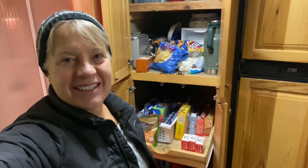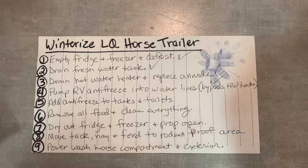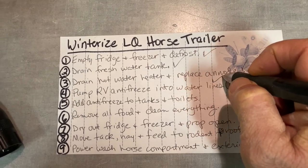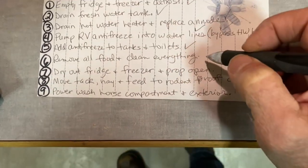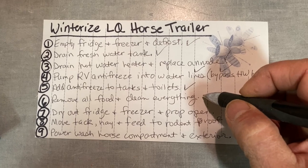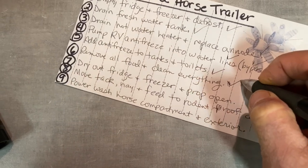Eventually I'll learn not to pack so much food, but there's quite a bit left in the camper. Time to get all the perishables out — it won't take very long. There you go — perishable food is out. We did the bypass on the hot water heater, that's checked off. We pumped the RV antifreeze into the lines, that was number four. Number five was add antifreeze to tanks and toilets — got that done. Remove all food and clean everything — the food's out. You probably don't want to watch me clean everything, but it is important to make sure everything is cleaned up.